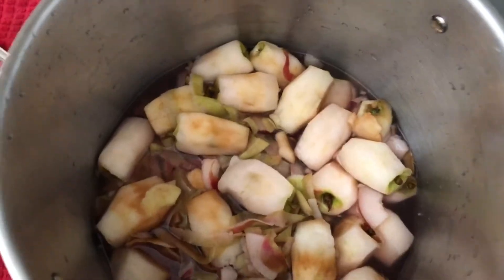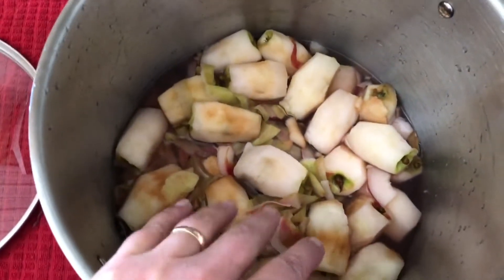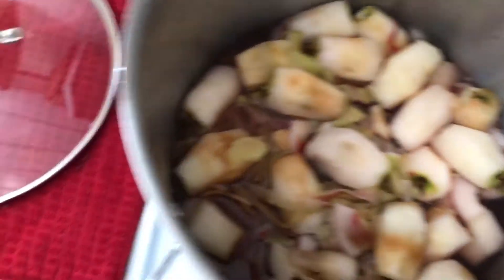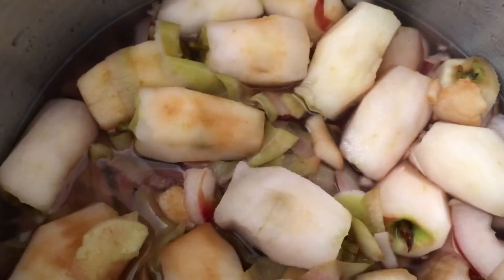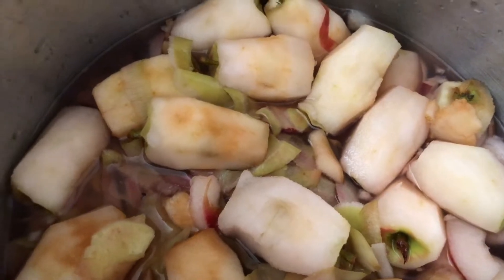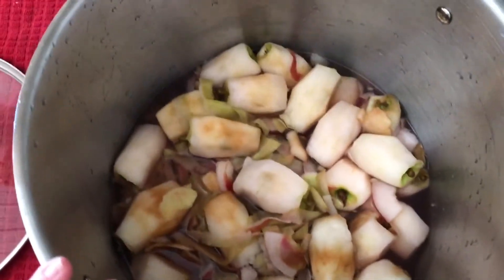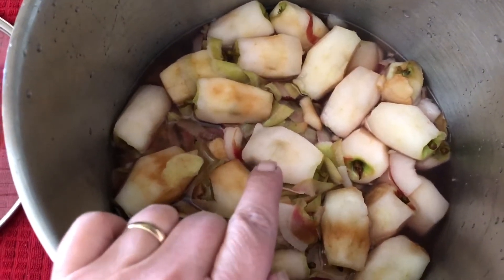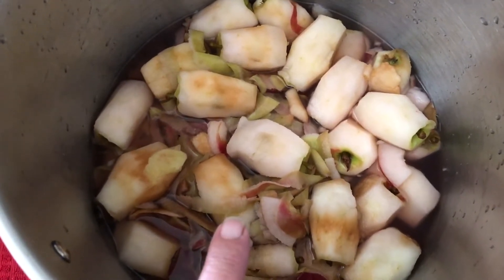Good morning everyone. Remember all the scraps, the cores, and the peelings, and the lemon juice water that I had from making all the apple pie filling yesterday? Well, waste not want not, I think is the saying. I know it looks like something you might feed the pigs, and you might opt to do that, but I'm going to turn this scrap into apple jelly.